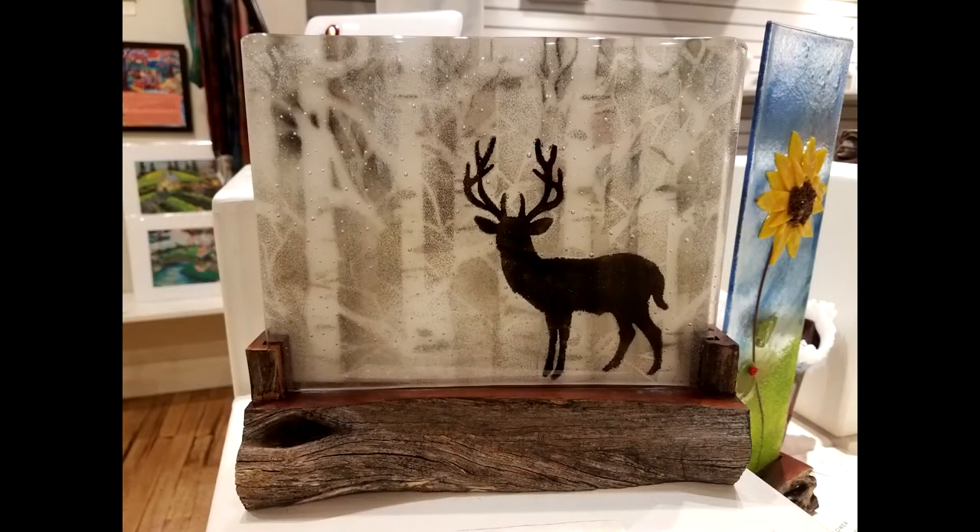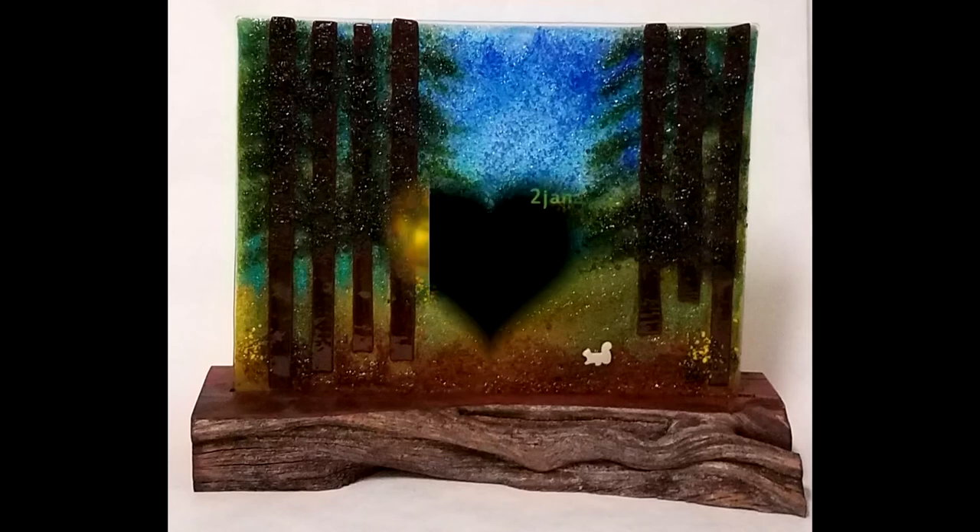Fused glass is the art that I use to express myself. I love glass.